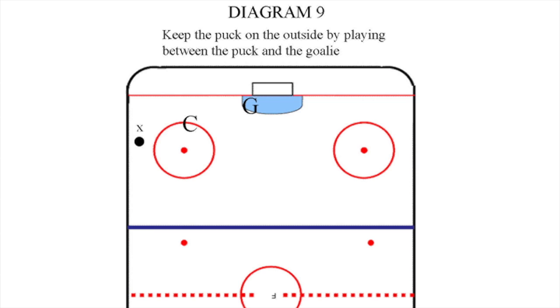When the defensive player C has separated the puck from the opposing player, they have fulfilled their responsibility, or done their job. Another supporting player must pick up the puck pursuit from there.